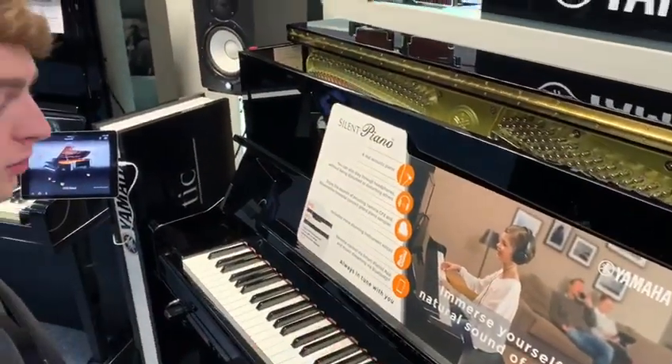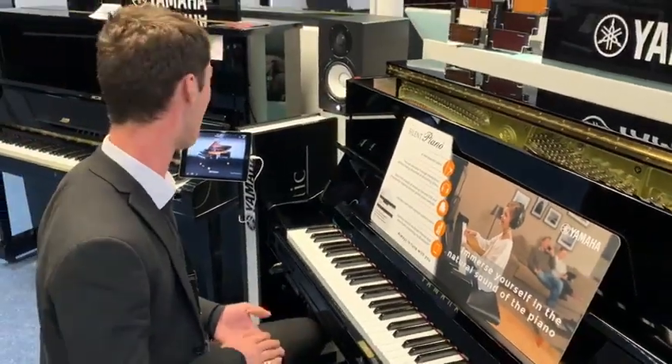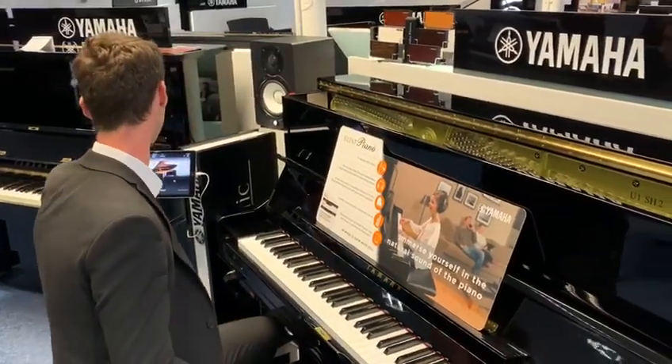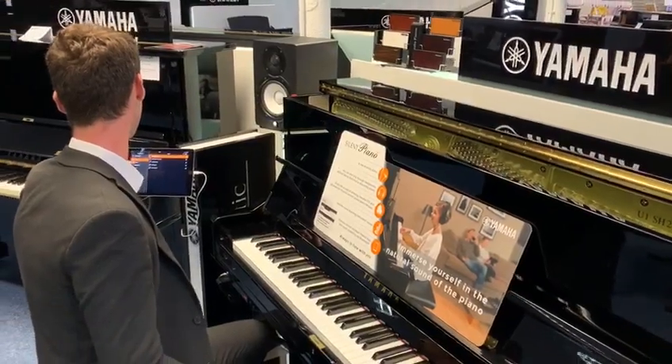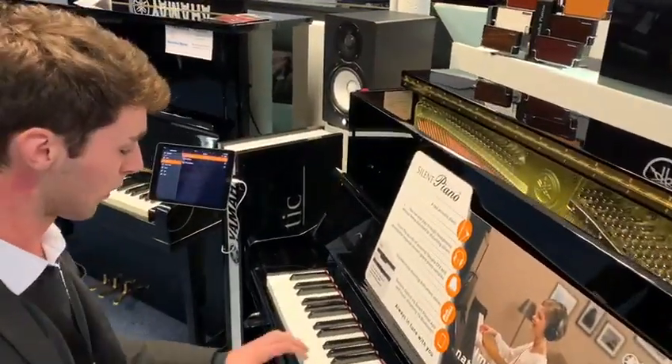As well as just acoustic piano sounds, you've also got sounds like harpsichords, strings, and electric piano. So for an acoustic piano, there's a lot of things you can play around with. I'll show you some of those voices — you've got a few electric piano sounds built in, which is quite fun to play around with.